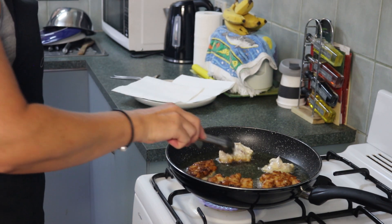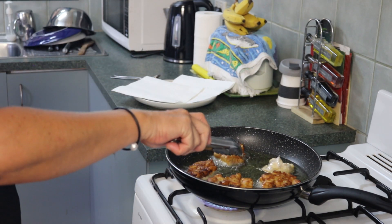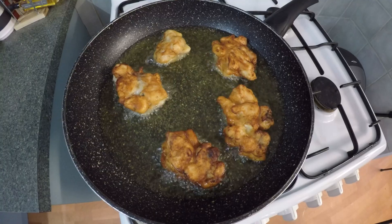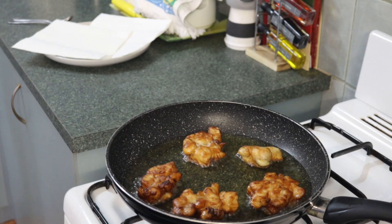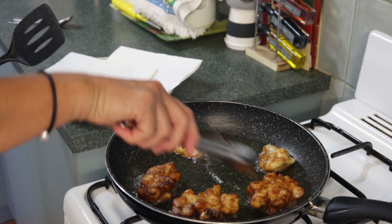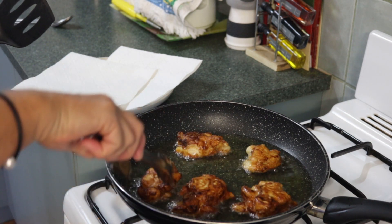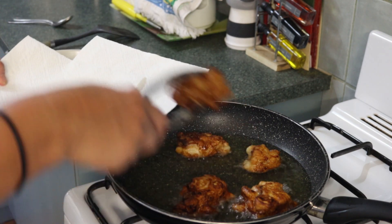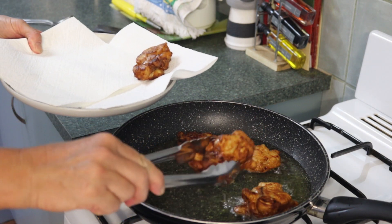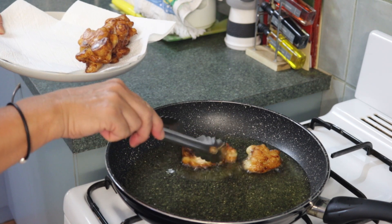That's the last one — turn them over. Depending on how much oil you've got in there, I like to have lots of oil so they're almost deep frying. Waiting just as long for them to cook on the other side and brown off nicely. Always leave them a little bit longer so you know the fish is cooked on the inside. But look at those beauties! If you're not used to cooking fish, cut one open and make sure it's cooked. If the fish flesh is white, it's cooked. If it's still glassy and clear looking, it's not.